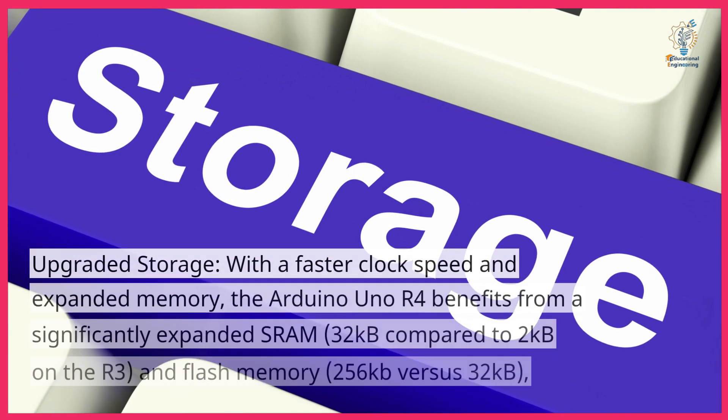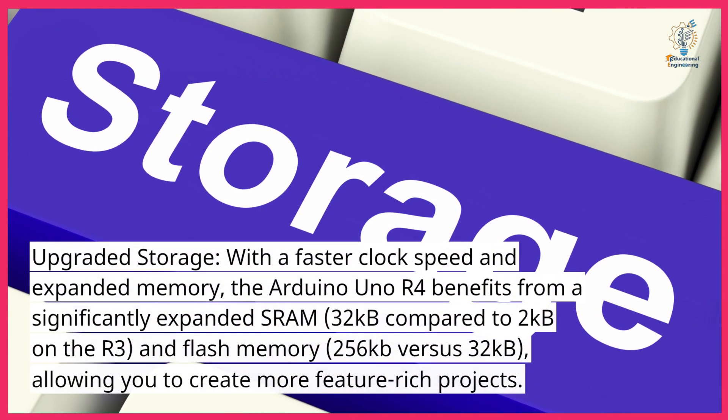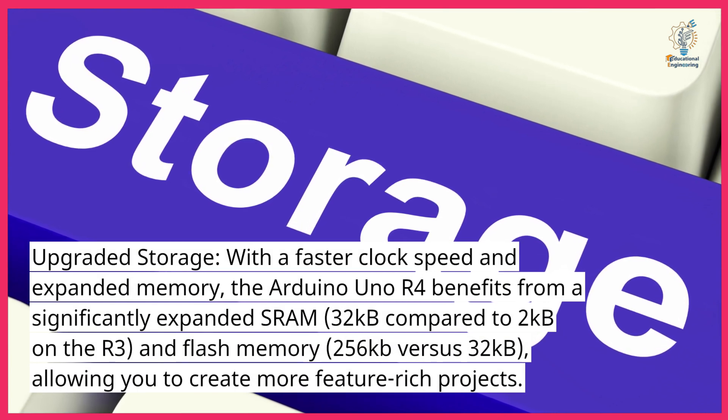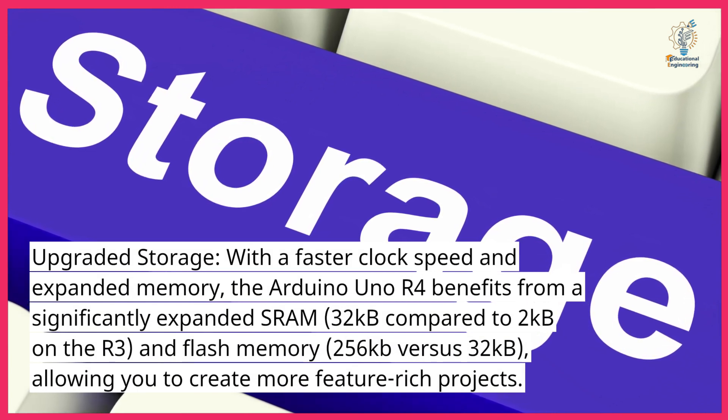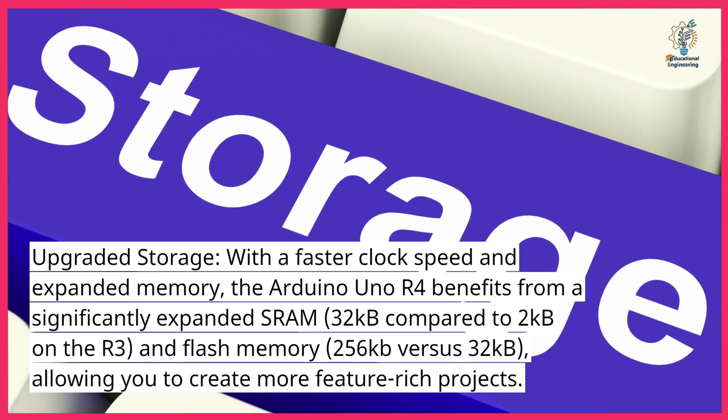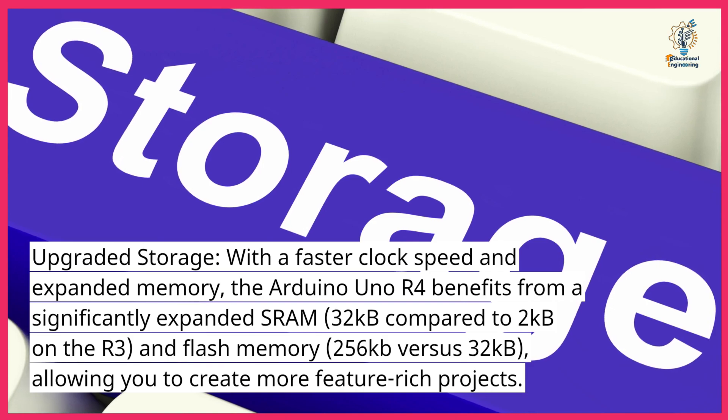Upgraded storage. With a faster clock speed and expanded memory, the Arduino Uno R4 benefits from a significantly expanded SRAM — 32 KB compared to 2 KB on the R3 — and flash memory, 256 KB versus 32 KB, allowing you to create more feature-rich projects.